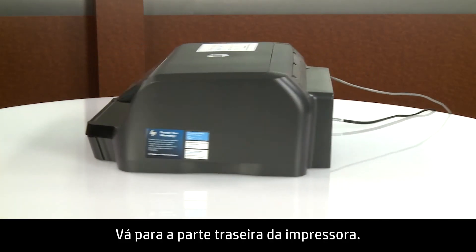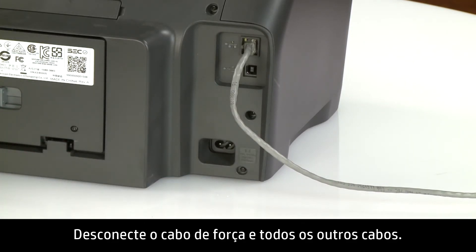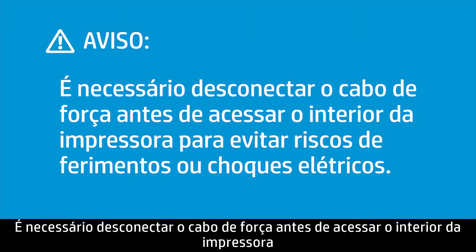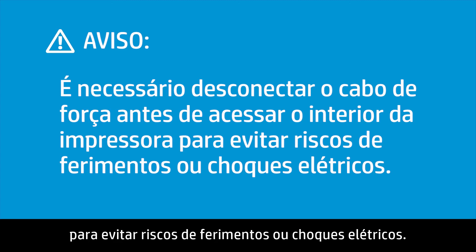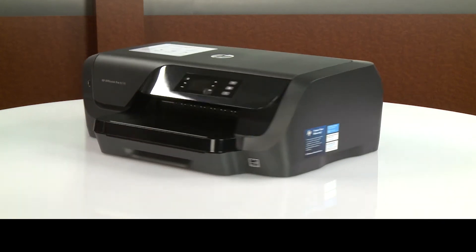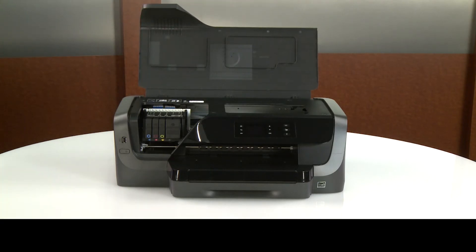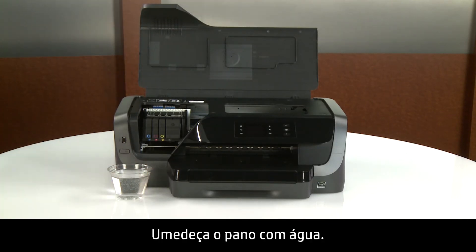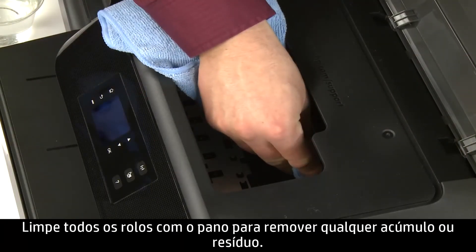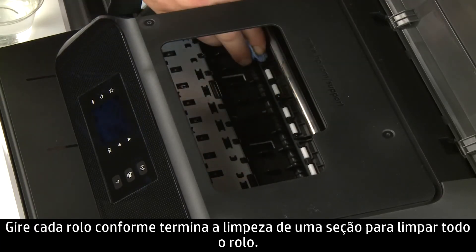Go to the rear. Disconnect the power cord and any other cables. You must disconnect the power cord before reaching inside the printer to avoid risk of injuries or electric shock. Go to the front. Open the ink cartridge access door. Dampen a lint-free cloth with water and squeeze the cloth to remove excess water. Clean all rollers with the cloth to remove any buildup or debris. Rotate each roller as you finish cleaning a section to clean the entire roller.